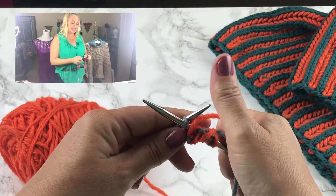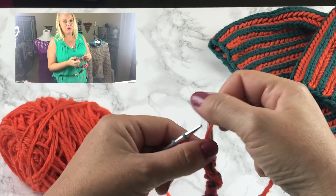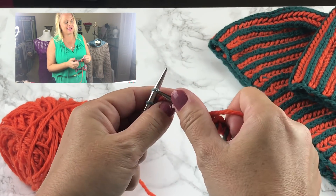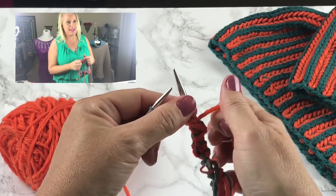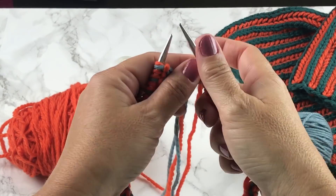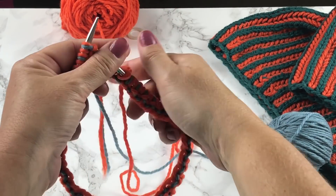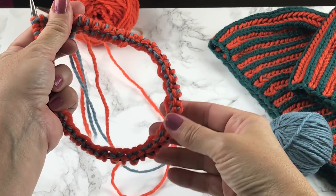Knitting brioche two color in the round is not one of those things I enjoy living dangerously with. I always recommend slipping a stitch marker in between every round. In the early rounds of this project you want to make sure that you're checking to see that your stitches aren't twisted still.